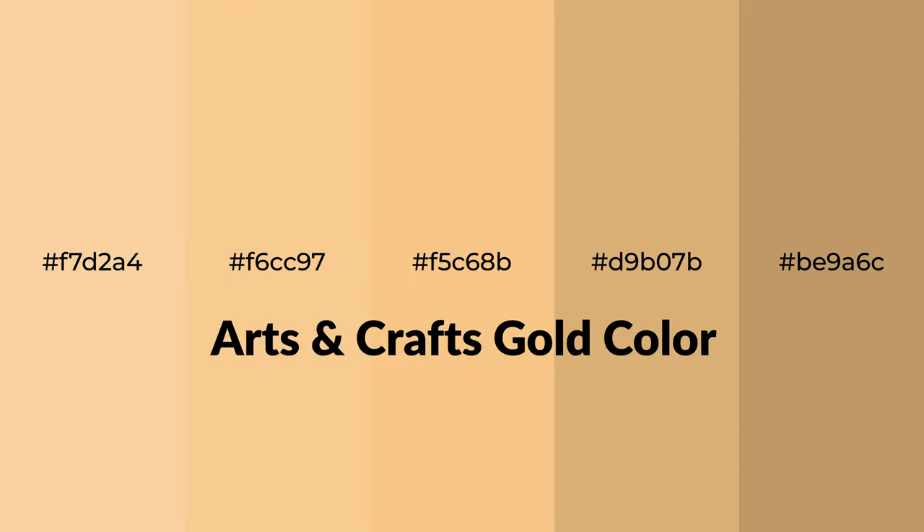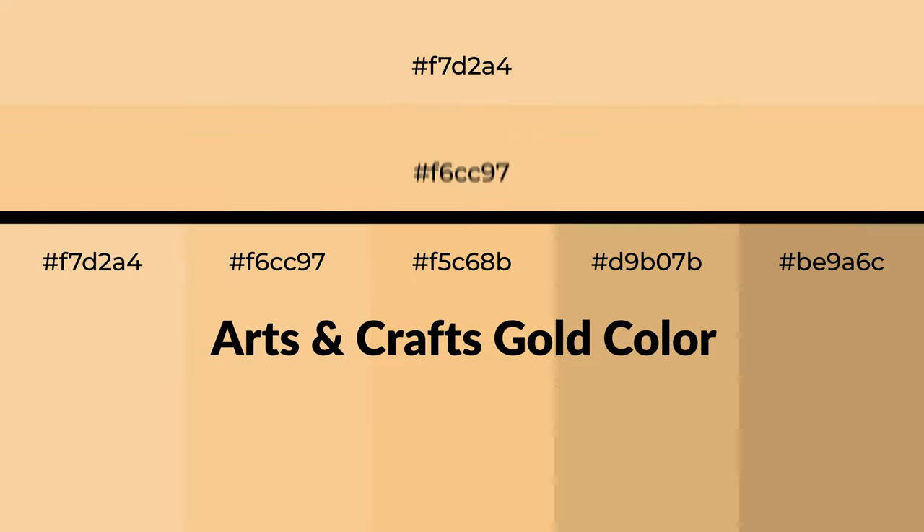Warm shades of arts and crafts gold color with yellow hue for your next project. To generate tints of a color, we add white to the color. Tints create light and exquisite emotions.